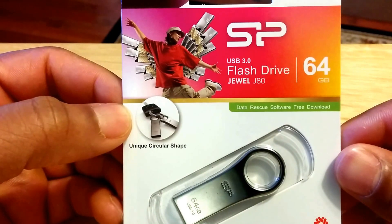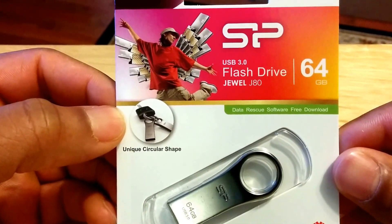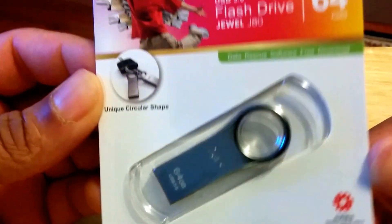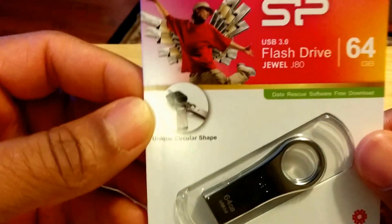Flash drives are used for picture transfer, data, documents, music, software, and video. This was just something I wanted to scoop up for like 10 or 12 bucks.